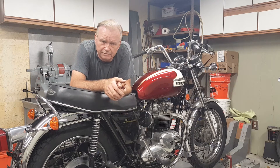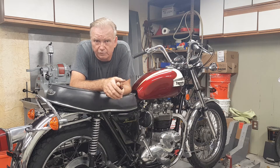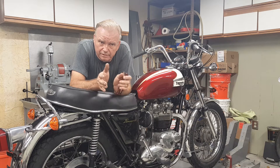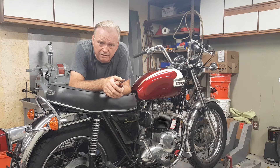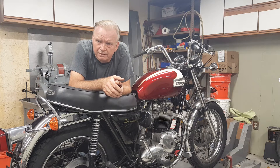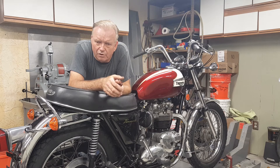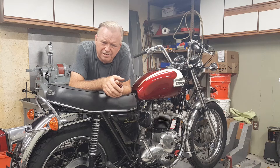Hi everybody, just finished restoring this bike — I've been working on it like five years on and off, and last night I completed it 100%. It was actually this morning like 3 a.m. It was a little too early to start it; I didn't want to wake the neighbors up. So I figured I'd wait till later on today, take it outside in the sun, and start it up for the very first time — but then it got too late.